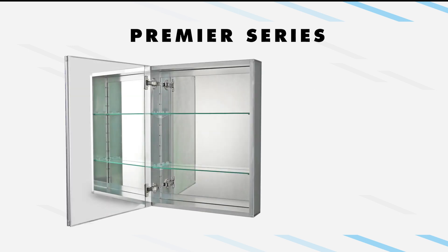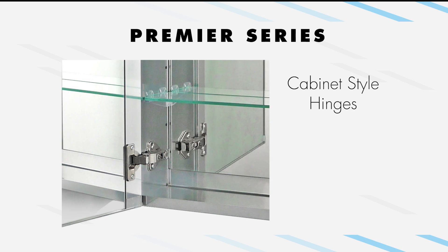The Premier Series features cabinet-style hinges that allow for six-way adjusted control over the cabinet door. The self-closing soft hinges restrict the door from opening more than 90 degrees. The doors attached to these hinges are pan-door construction, featuring a solid, heavy-duty aluminum core with a finger-pull slide.